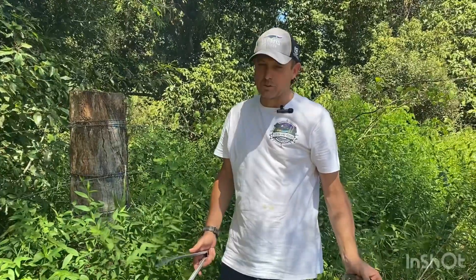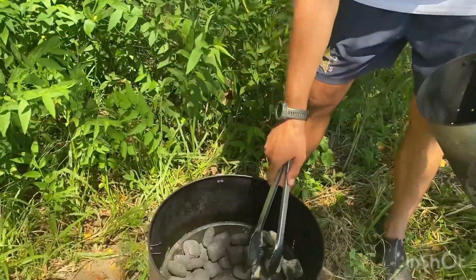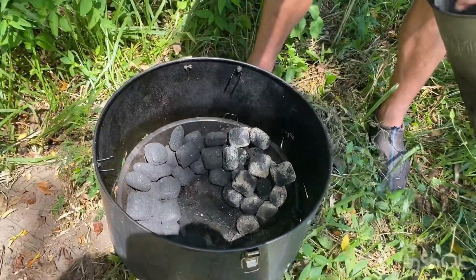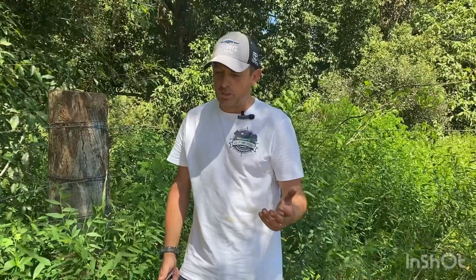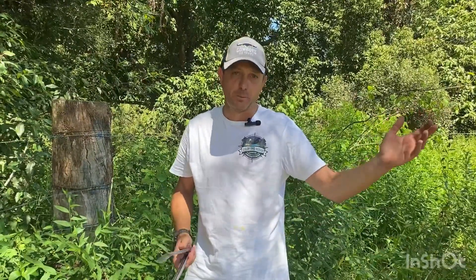So I'm setting up what's called a snake. There are different formations you can use for your heat beads, but the idea for a snake is you start at one end where all the heat is and it'll slowly take all the way around to extend your burn and your cooking time. That pork is two kilos — I'm thinking it's going to be six hours, low and slow.